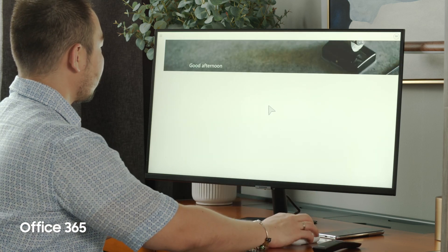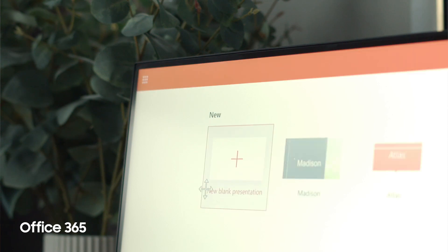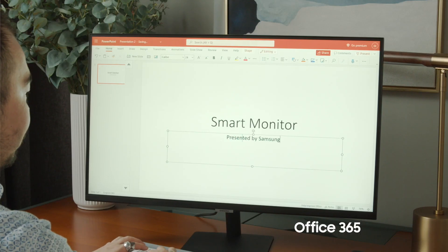We at Samsung know about this, which is why we have embedded Office 365 into the Smart Monitor. However, sometimes our work goes beyond Microsoft Office when we need to edit videos and photographs, which is why we need to use the power of Samsung DeX.